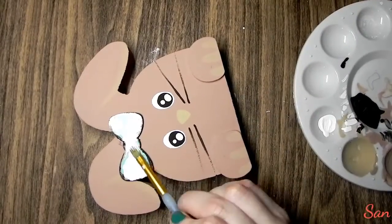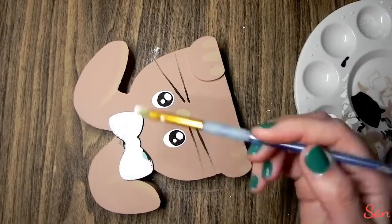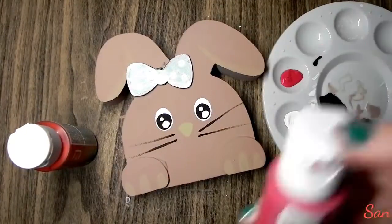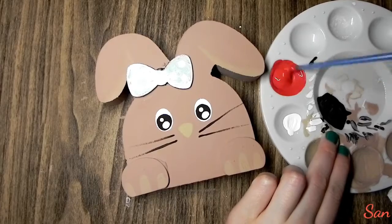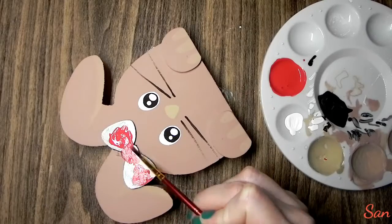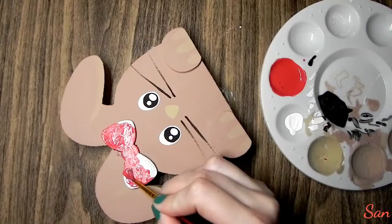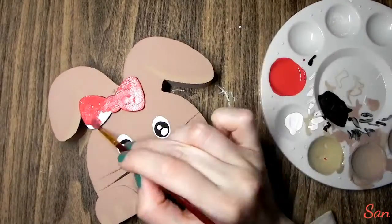Now I'm using some white paint to make a base coat for the bow. I really wanted to do red because my bunny's name is Ruby and I thought Ruby would wear a red ruby bow. So I'm mixing cranberry with firetruck red and a little bit of white to make a reddish-pinkish color, and I did three coats of this.